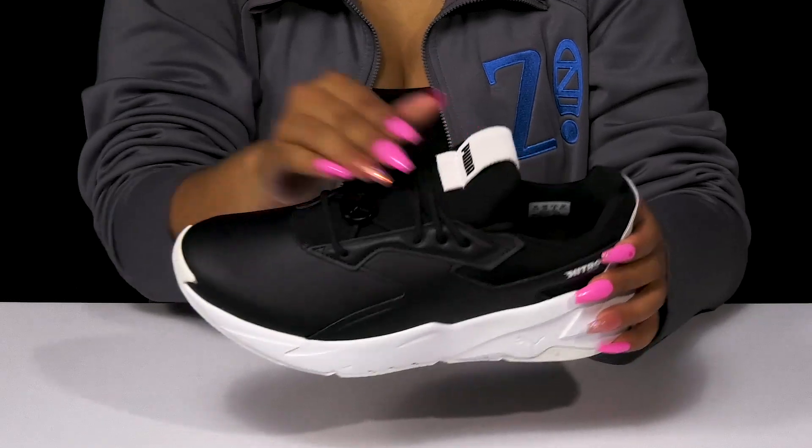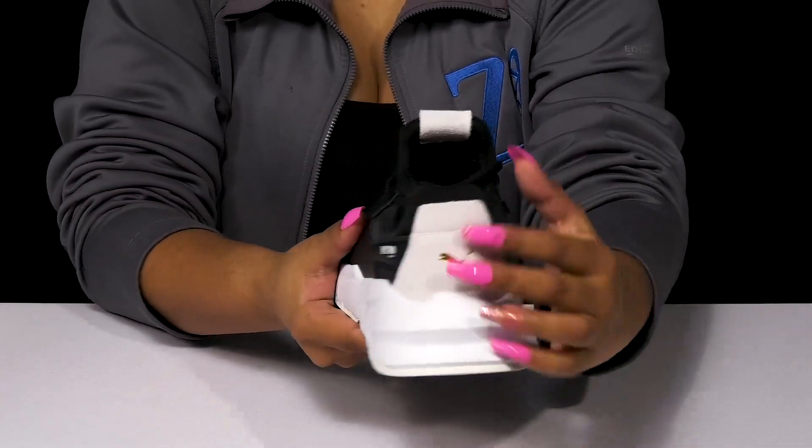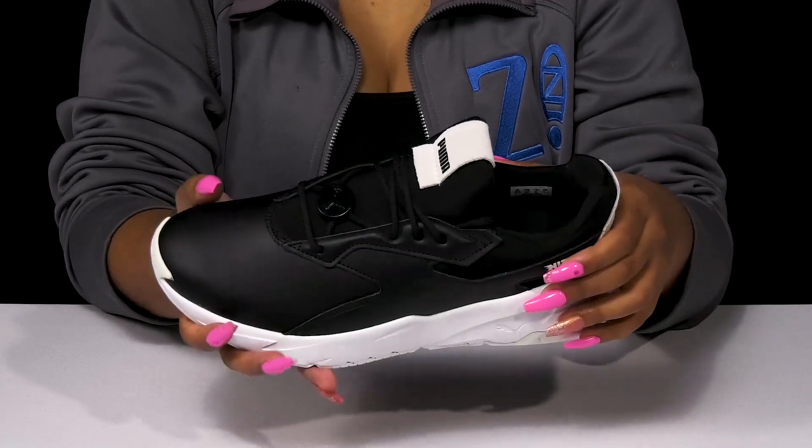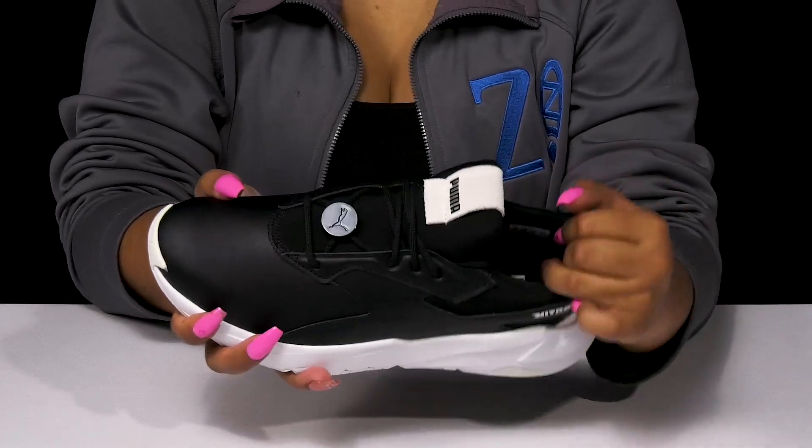It does have a suede-like feel that matches that beautiful suede on the heel counter, giving you a bit of color contrast but also offering a nice amount of texture.